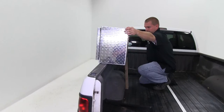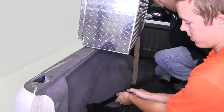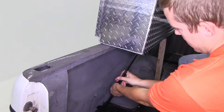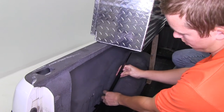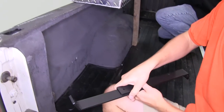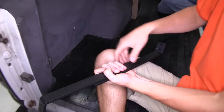Now we have a second set of hands helping us out, as we're not going to drill in the bed of our truck. We'll now take the two black side brackets, which are going to mount to the bottom of our pickup truck bed and the underside of our box. After adjusting the space that we'll need, there are two pre-drilled holes in the brackets, which we'll take the screws and bolt together to secure the bracket in place.